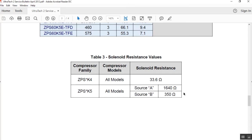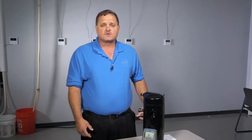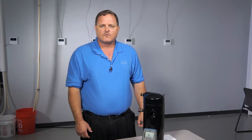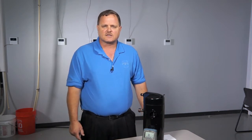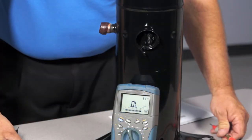One of those ohm values would be 350 ohms and the other would be 1640 ohms. The ZPSK4 compressors had an ohm value of 33.6 ohms. We can do an ohm test and also look at the model number of the compressor — if you see ZPSK4 that's going to be 33.6, and if you see ZPSK5 that's going to be either 350 or 1640.